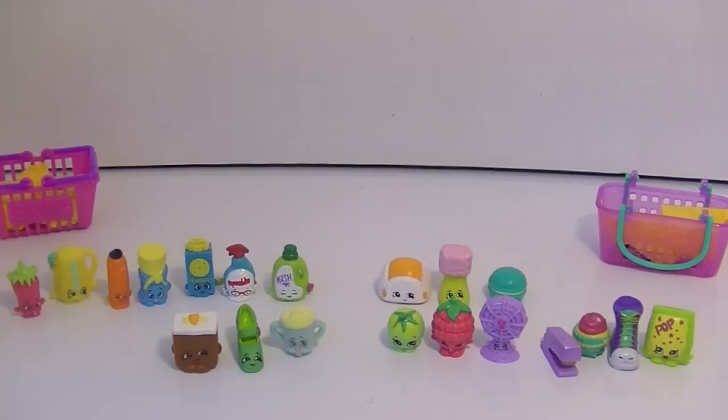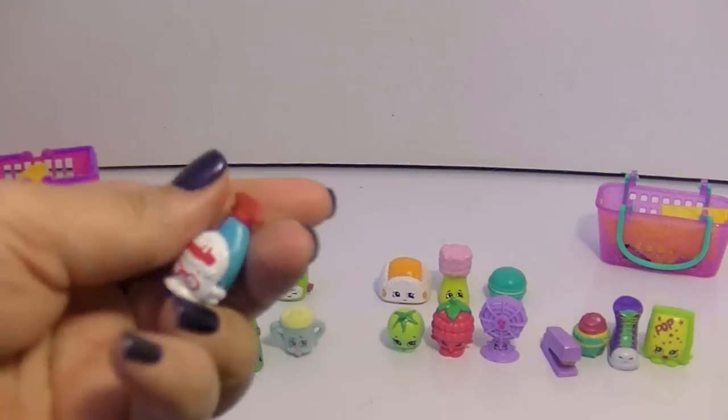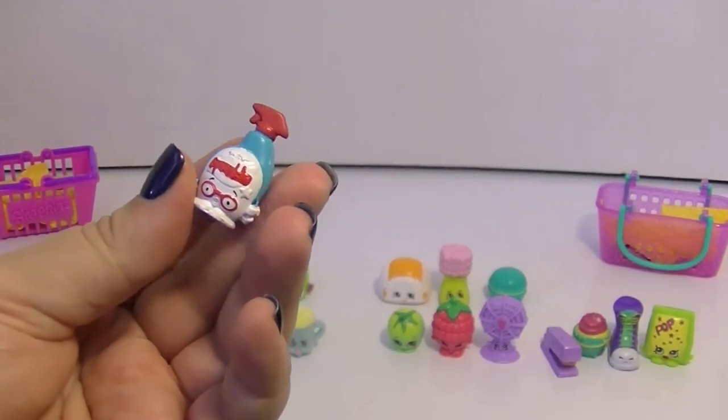This next one is called Squeaky Clean — yep, Squeaky Clean, I was right. And I really like this one too because the glasses are adorable. So cute.